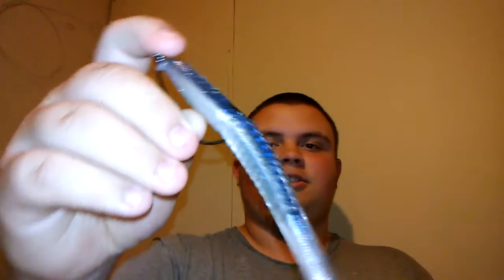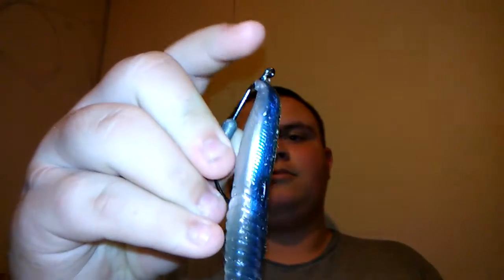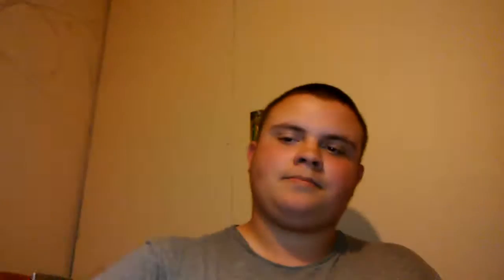Next is a swim bait. This here is what I googled as a Yum shield tail swim bait — the tail kind of looks like a shield. I looked it up and it said Yum Sueze swim bait, spelled S-U-E-Z-E if I remember right. It's on a 3/0 belly-weighted screw lock hook, which is one of my favorite swim bait rigs.